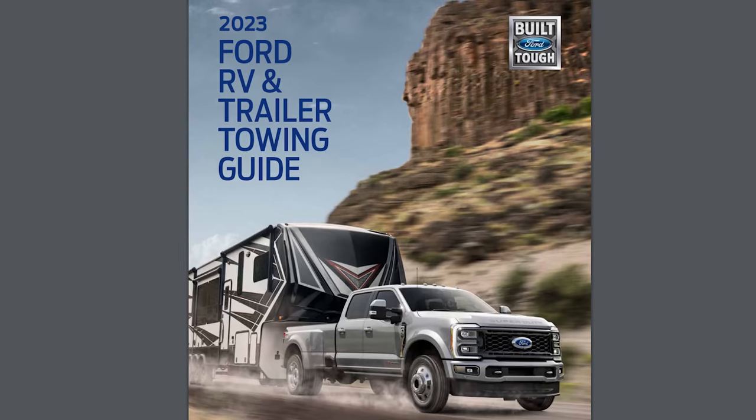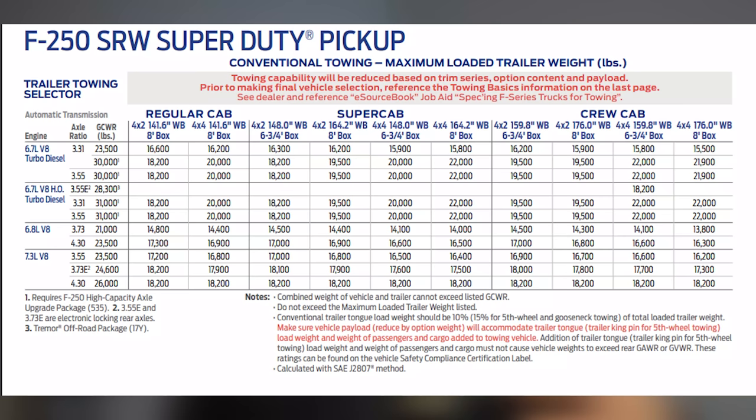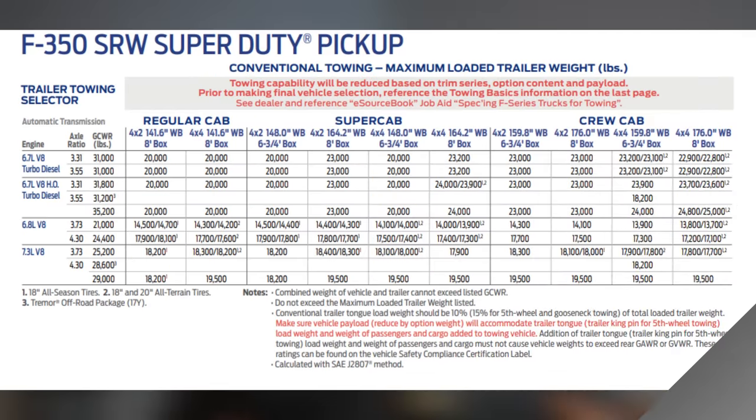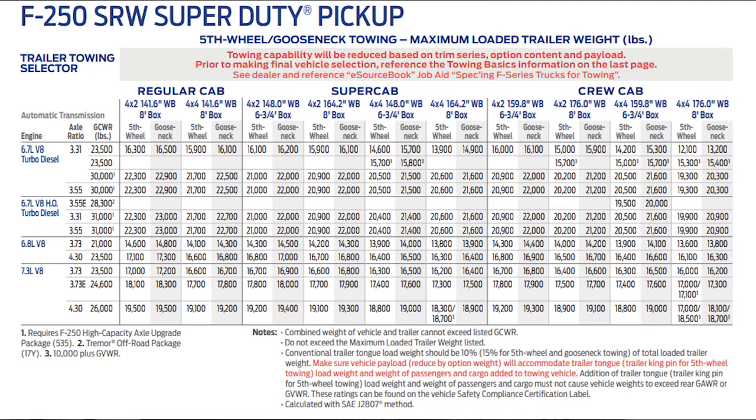Let's jump into how you can identify the towing capability of your Super Duty, F350, or even an F150. The first thing you need to do is find the Ford Trailer Towing Guide and make sure it's for that specific year model — we're talking 2023. Go down to the level of towing you're looking for: bumper pull, conventional, fifth wheel, or gooseneck. Once you've identified the vehicle and type of towing, find out exactly how that vehicle is equipped — first, whether it's a regular cab, super cab, or super crew.